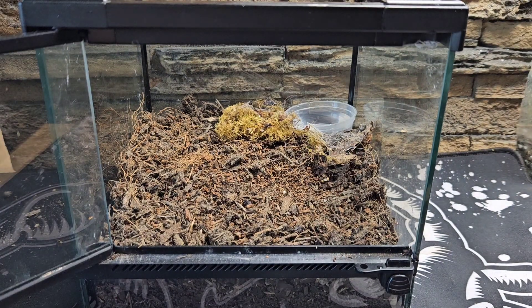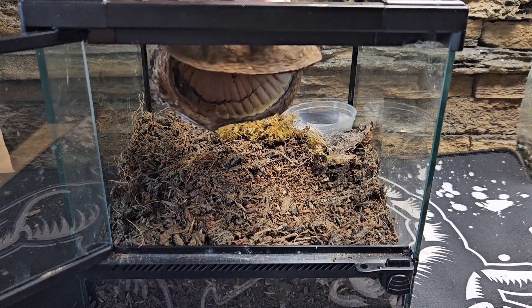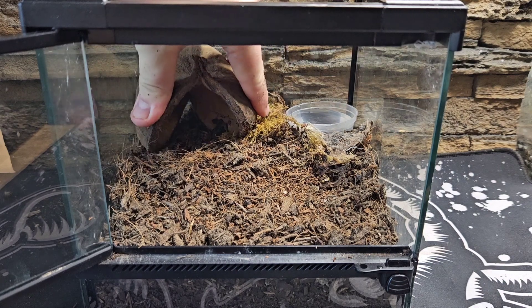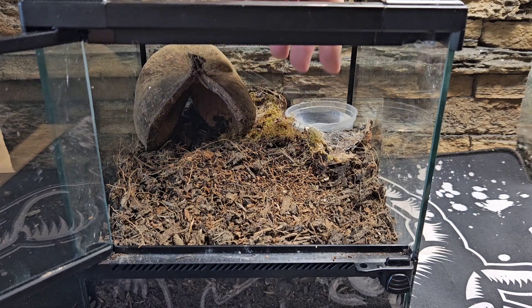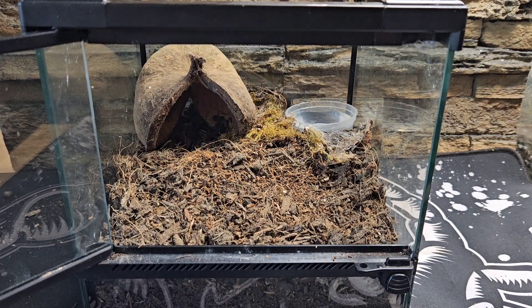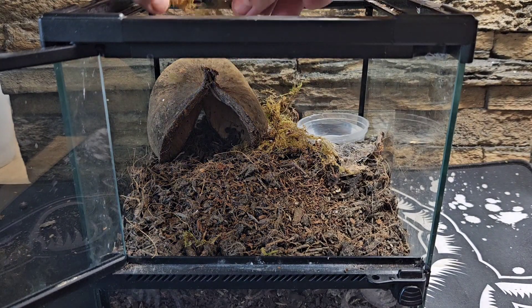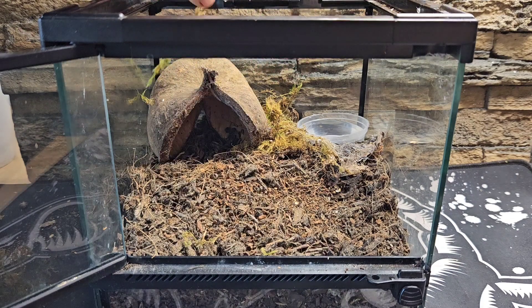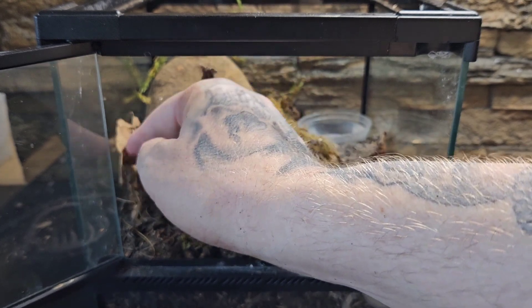That all-important water bowl — if they use it they use it, if they don't they don't, but the important thing is it's there just in case. And a seed pod hide that we got from Bug Nut, about a pound or 50p for one of these — I think they look absolutely awesome. The moss we've got there is nice and dry, again a dry enclosure for this dry species, coming all the way from Mexico. We go in and put a load of dry moss across the back of the enclosure, just for aesthetics, to make it feel a little bit more scrublandish for our spider.